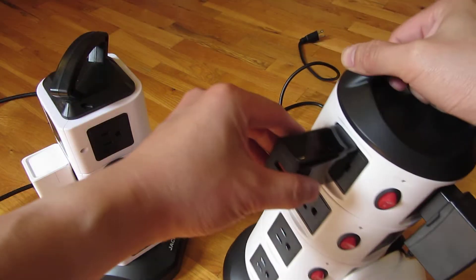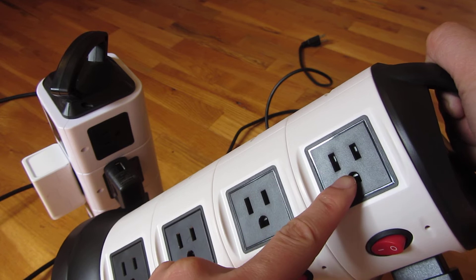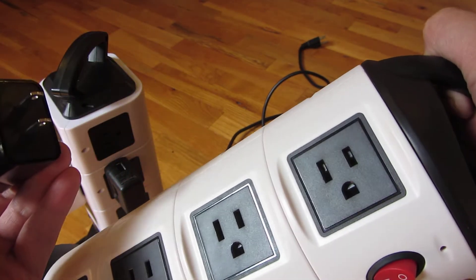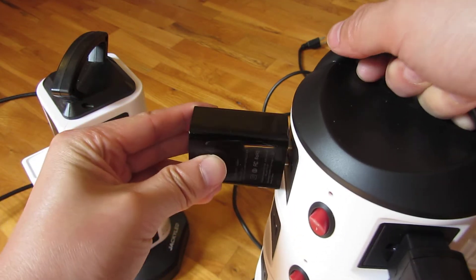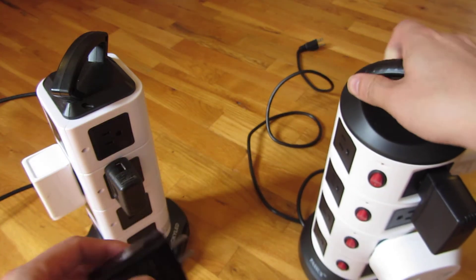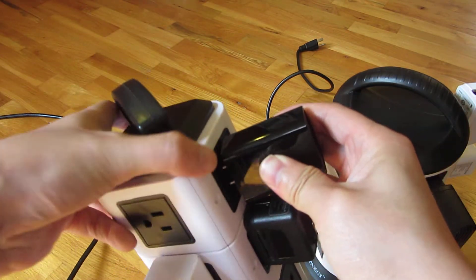On the other hand, this does have a lot of the smoother functionality. For example, it does have child protection in here, so with the angles you can't stick your fingers in there and actually have an effect. This does plug in a lot smoother, whereas with the Jackie LED it's a little bit harder to plug in.